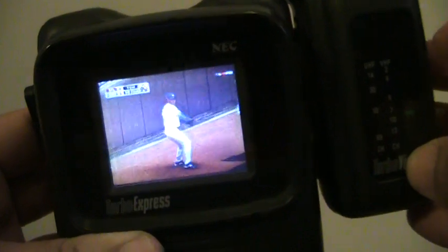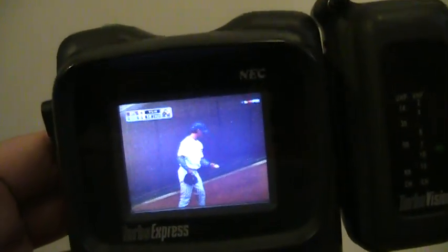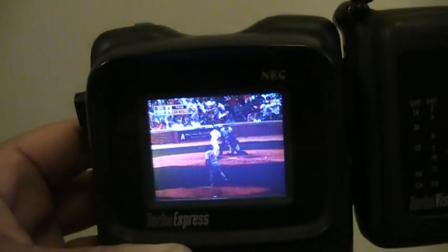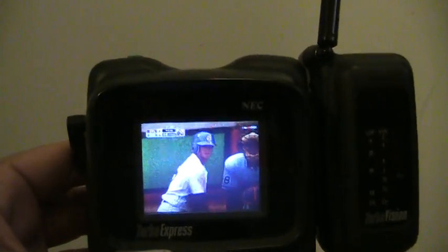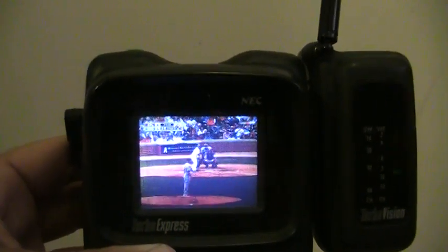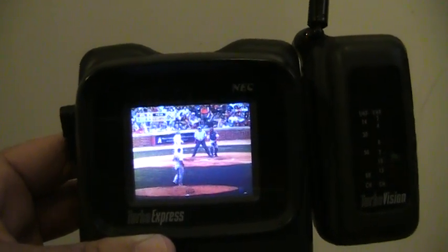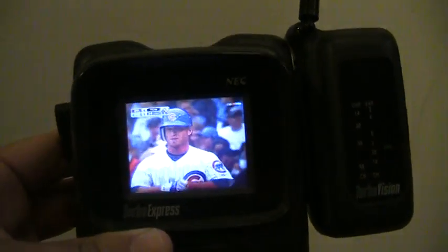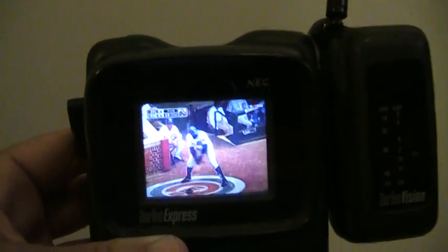Looks like there's baseball on. This will obviously become obsolete when they switch to digital, but for now it works, and back in the nineties having a portable TV was pretty neat. Overall it's a cool system — if you can find it on eBay at a decent price I definitely recommend picking it up, especially if you already have a TurboGrafx-16. It's too bad third-party support never really picked up for the TurboGrafx-16, because graphically the system is a lot better than the NES. Hope you guys enjoy, take care!